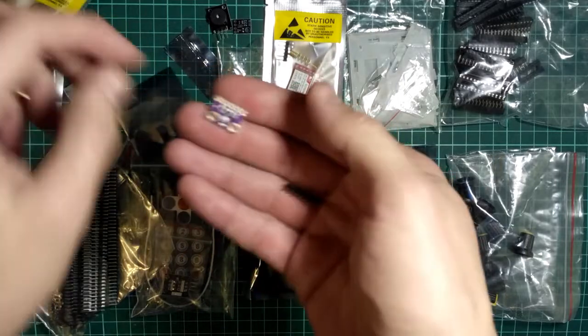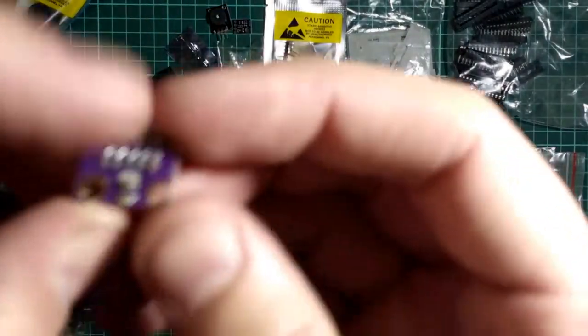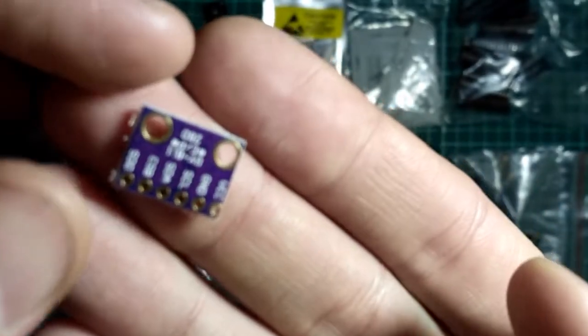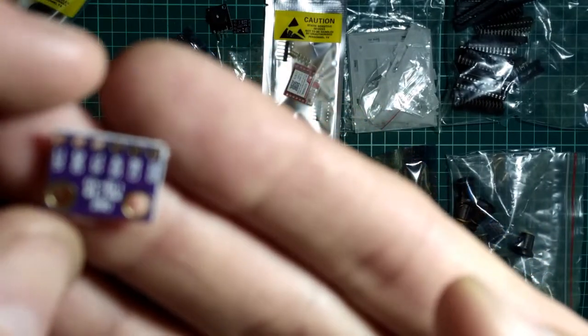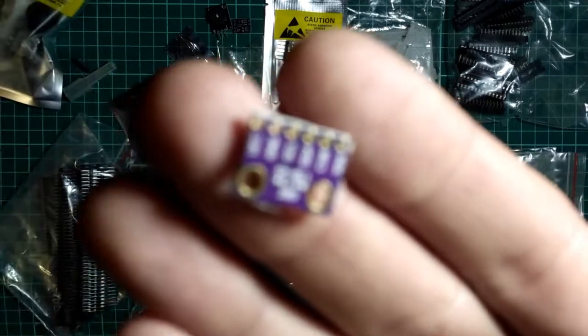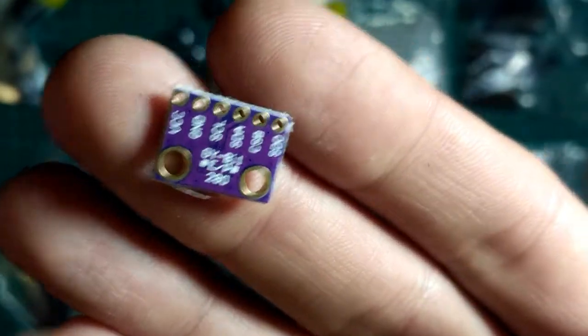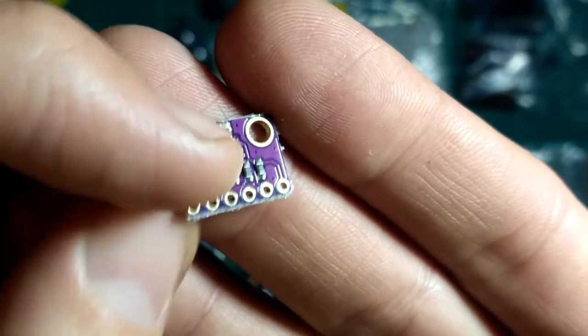Это должен быть датчик давления, также с I2C интерфейсом. Да, вот BMP280. В принципе, аналогичен BMP180, только с I2C интерфейсом.